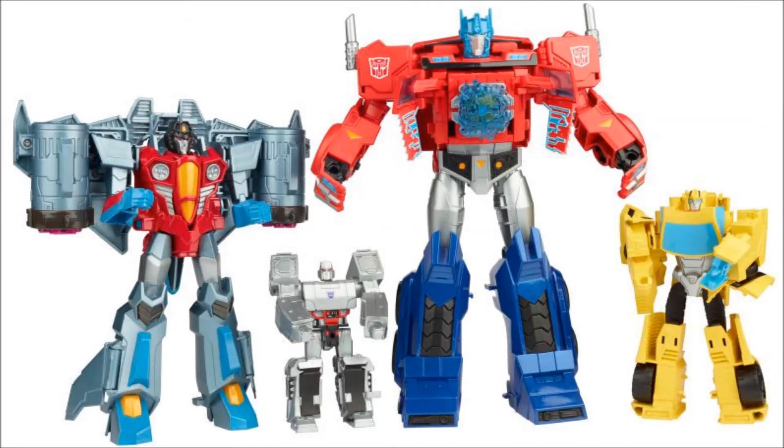Finally, here are some scale shots with the figures. We have the Ultra-class Starscream (Voyager-class), the Scout Megatron, the Ultimate Optimus Prime (Leader-class), and the Warrior-class Bumblebee (Deluxe-class). The scales are right — I like the scales, they look good. I like how Optimus has the chest reveal with the Matrix and all the glowy energy. That's pretty cool.